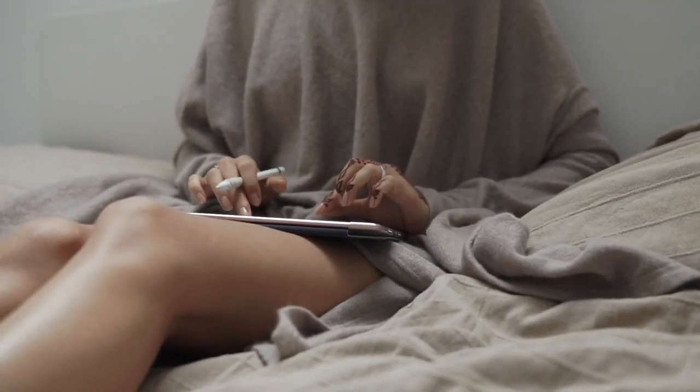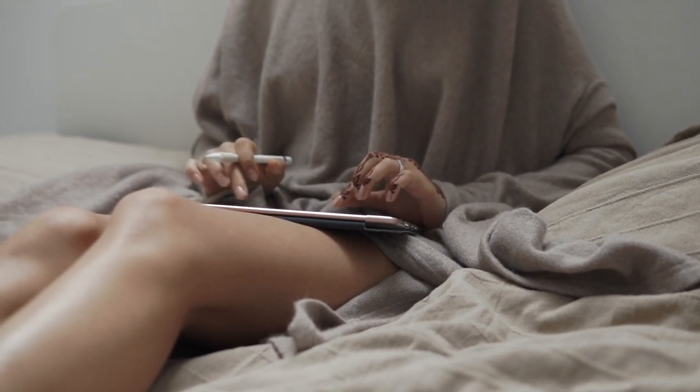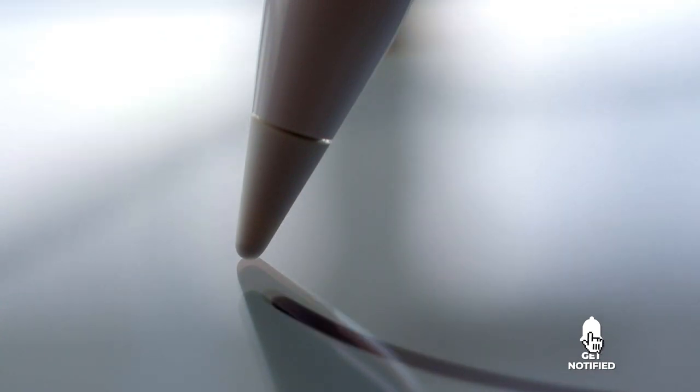Still haven't found an Apple Pencil alternative that meets your needs? Well, keep watching because we have more lined up for you. If this is your first time visiting our channel, be sure to subscribe and hit the bell icon to receive notifications of our next videos.